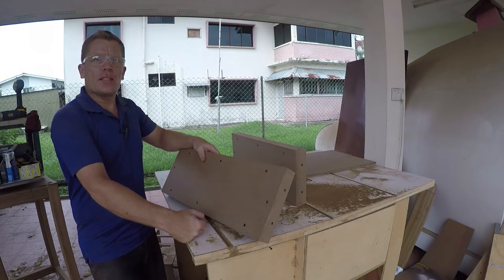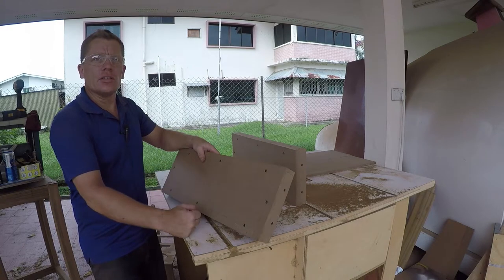That's the baggage box bay done — just going to put a round over on and see how it looks.